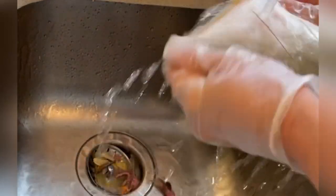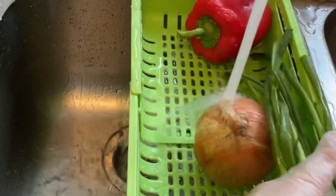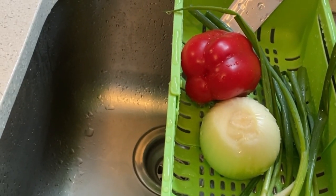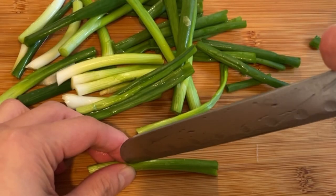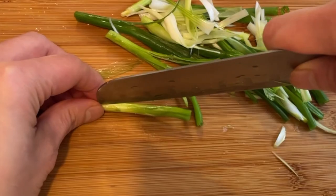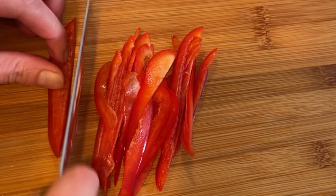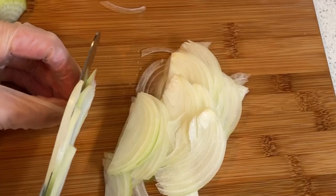Remove all the slimy parts. For the vegetables, I have red bell pepper, spring onions, onions, and ginger — just cut them thinly. For the red bell pepper same thing, and the onion cut it thinly as well.